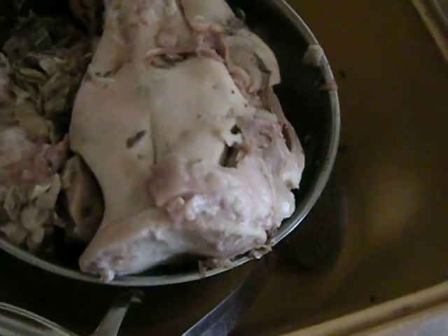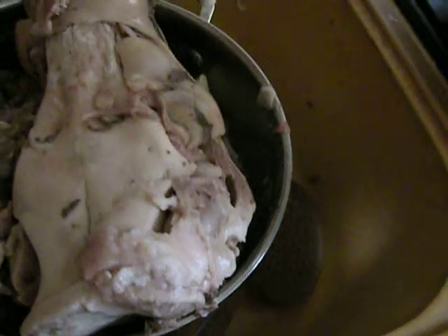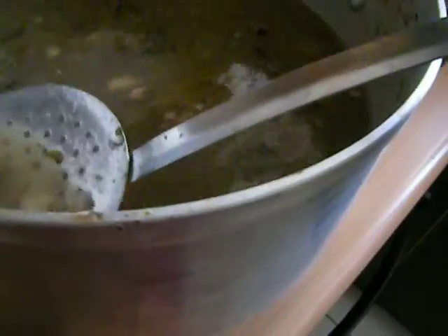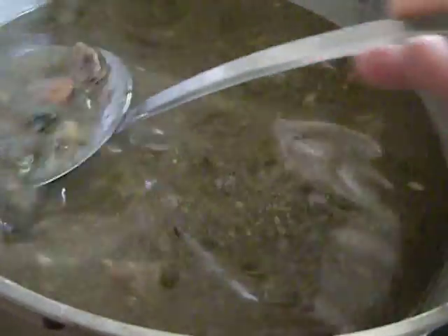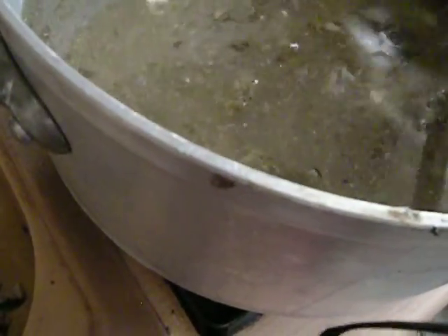The cheeks and stuff fell right off. I used this strainer to look for pieces of meat, and I think I've gotten most of them out. There are some little dark pieces there — I think I'm just going to leave them.